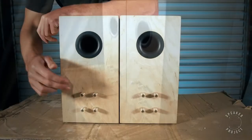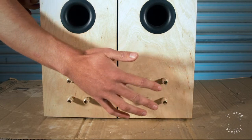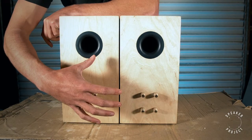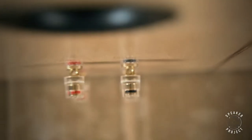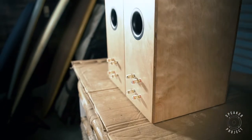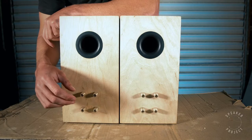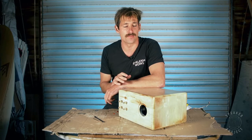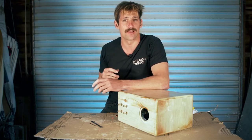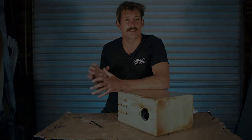On this speaker cabinet I've got the reds on one side and blacks on the other, but on the second cabinet I flip it — blacks on one side, reds on the other. The reason is it looks symmetrical when viewed from behind, and it's a nice touch you won't see on mass-produced speakers. That shows these are handmade. All right, that's a wrap — go install all your terminals on both speakers, take your time, and when you're done head to the next video where we'll start assembling the speaker.